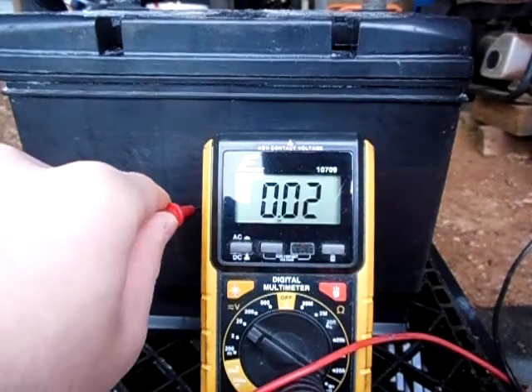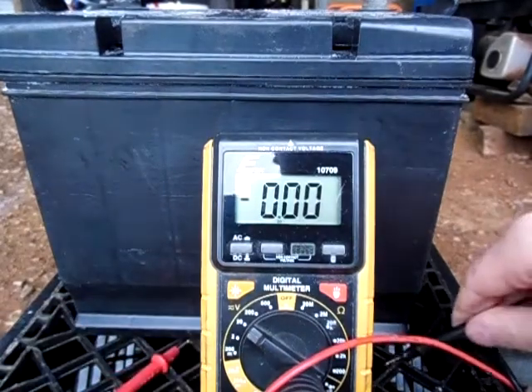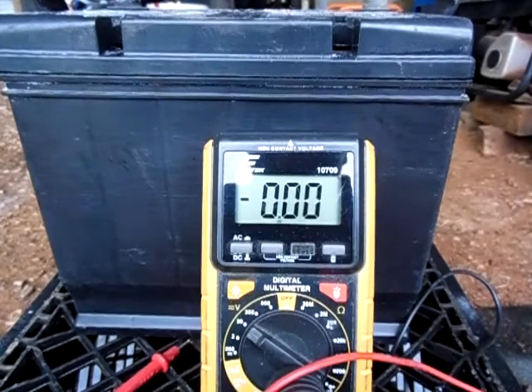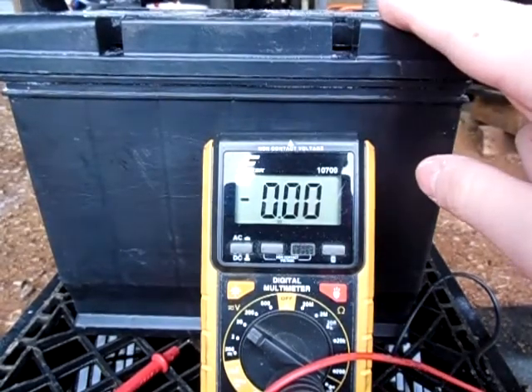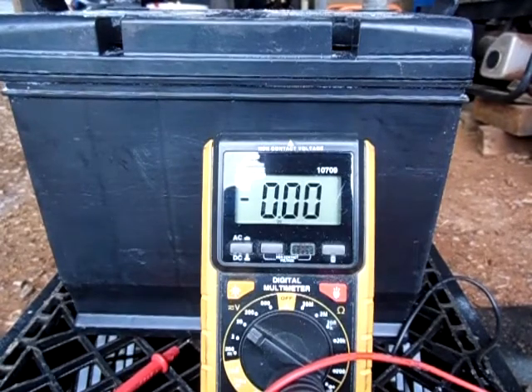I believe that I actually fixed the problem, I just need to clean it up again. I would like to thank all my commenters and viewers that have left me ideas and suggested how to get this battery from having power on the side of the case. One guy in particular — I forgot his name — suggested I clean it with baking soda and water and that seems to be working well. I'm getting a little bit of power off of it still, so I'll probably end up cleaning the battery again.